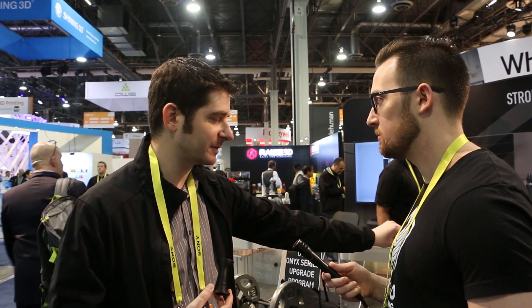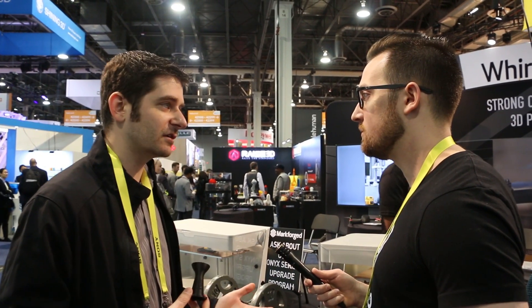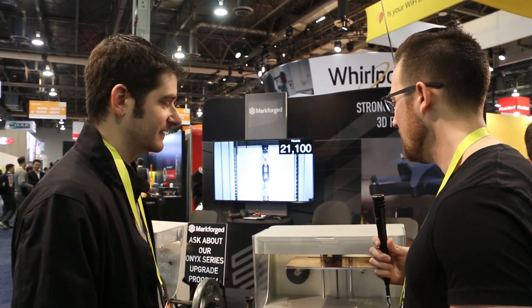Instead of having a desktop that can't grow with you, we allow it to grow. You can upgrade to continuous fiberglass or all the way up to continuous carbon fiber, which gives you 10 times the part strength of plastic. And this is the Mark II — our second generation machine. It prints 40% faster than the Mark I, can infill carbon fiber, and has about 15 times more resolution. It's a beautiful machine.